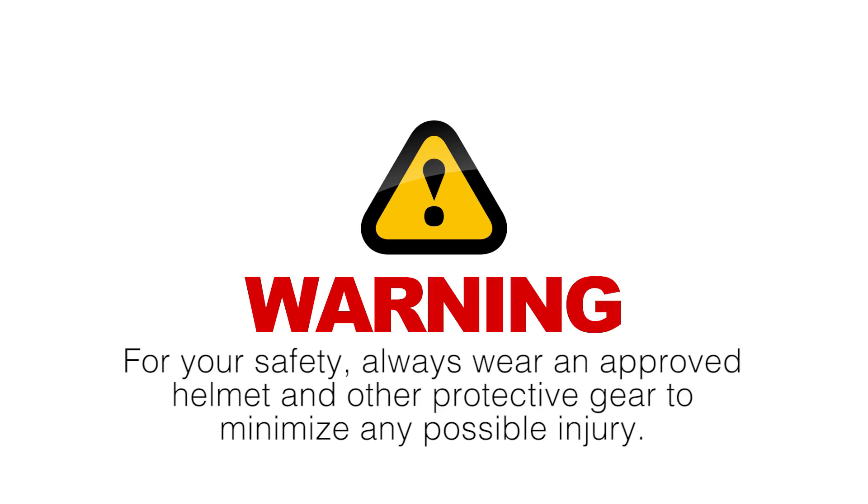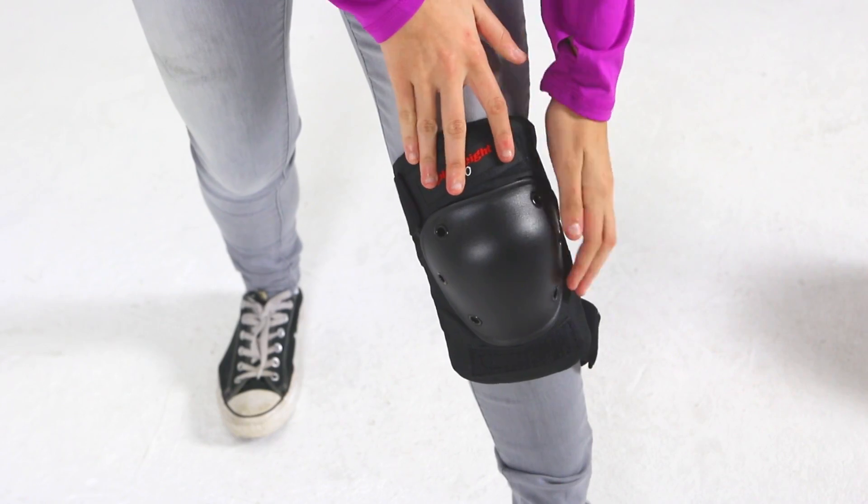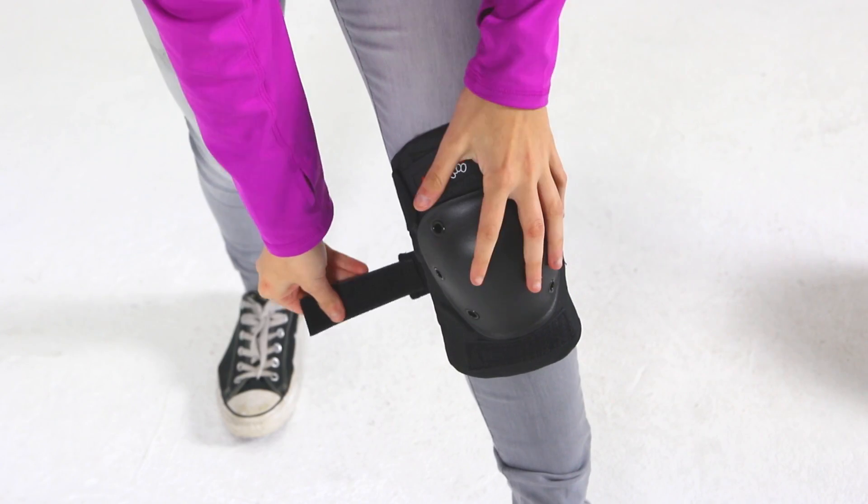For your safety, always wear an approved helmet and other protective gear to minimize any possible injury. Select a helmet that fits properly with a chin strap in place. Approved bicycle or skateboard helmets that provide protection for the back of your head are good choices.